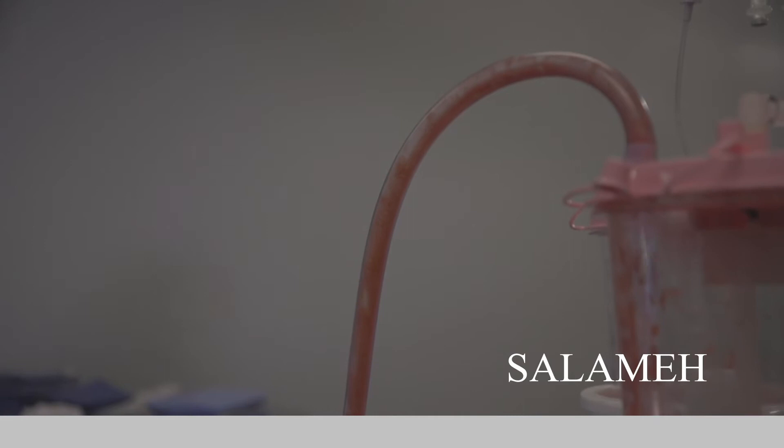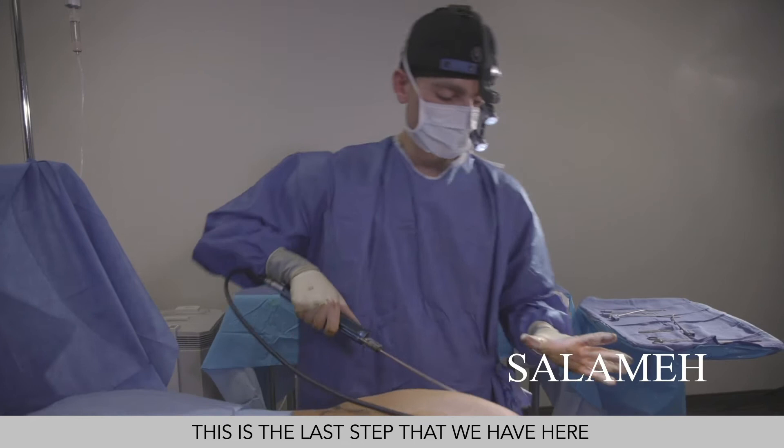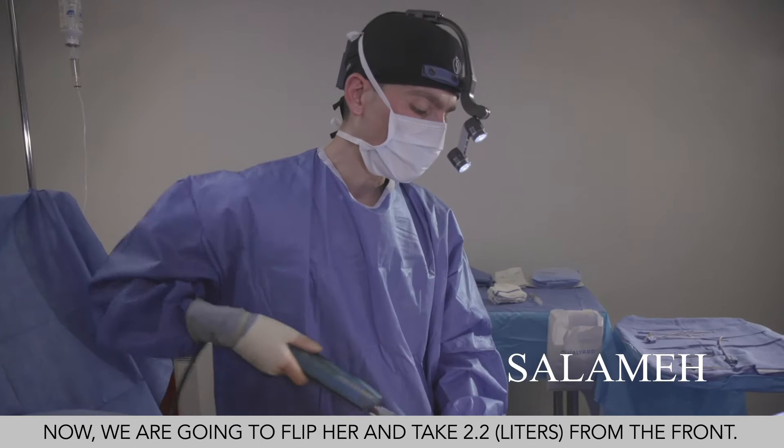I'll switch to the basket cannula to equalize her and make sure she has no contour irregularities. This is the last step before we flip her and start the front part. We already took out 1.4 liters of lipedema fat on each side — that's 2.8 liters total. Now we're going to flip her and take from the front, approximately 1.1 liters on each side for a total of 2.2 liters, which will give her the maximum benefit from this procedure.